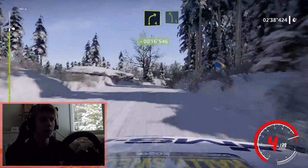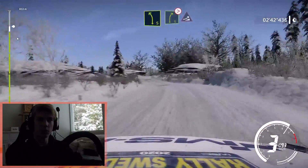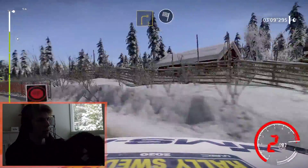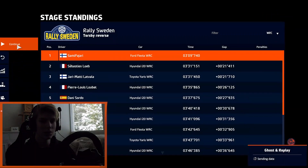Here starts the even faster section. It's really easy to make some mistakes like you can see. And nicely sideways into the finish.